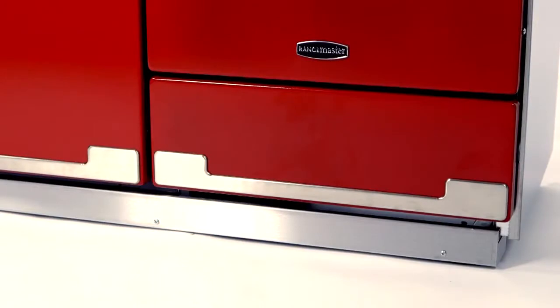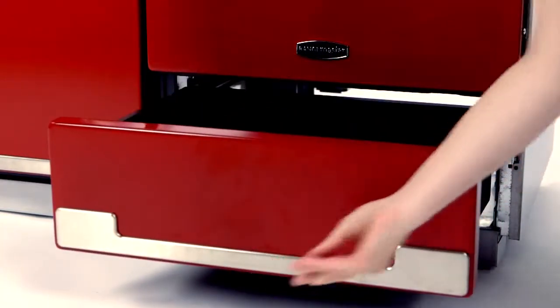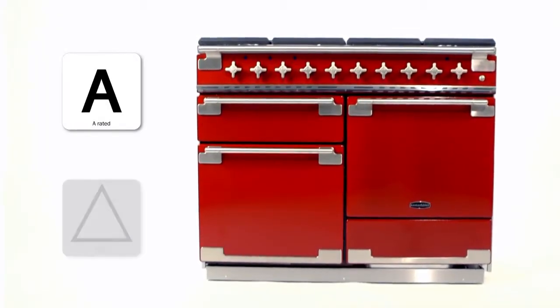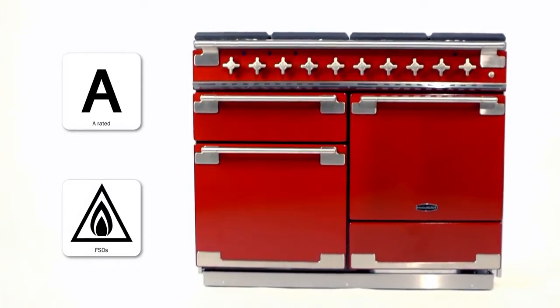Plus, the handy storage drawer down below means whatever's on the menu, you can always keep the right equipment within arm's reach. The Elise is A-rated for energy efficiency, comes with FSDs for added safety, and is also available as an induction model.